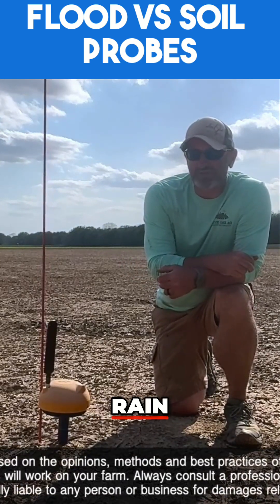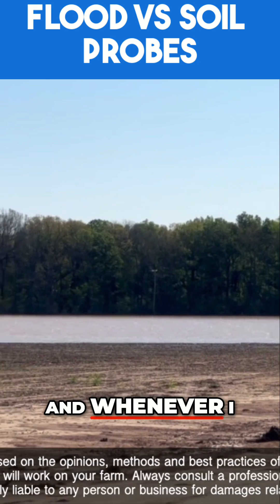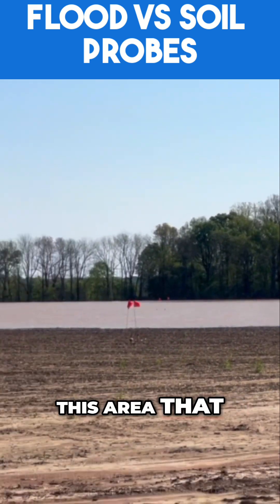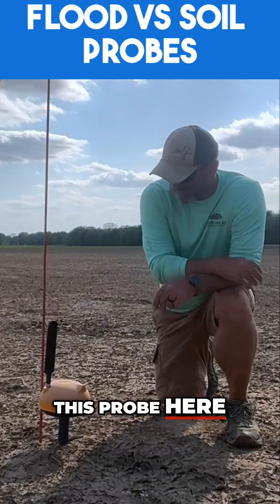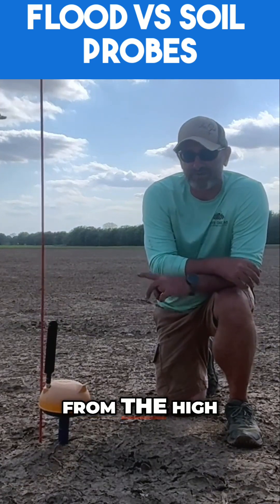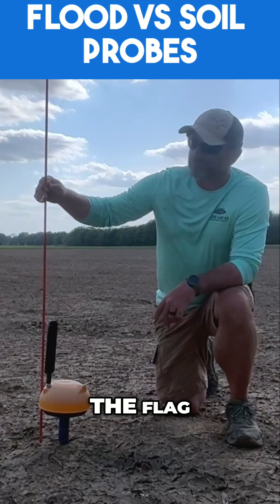As you all know, April 5th we got a bunch of rain. The field we're in has tile in it, and whenever I came out to look at this field a couple days after the rain, this area that we were in was under close to two feet of water. This probe here was in the ground under that water — whenever you took a set of binoculars, you couldn't see it from the high point of the field. All you saw were about that much of the flag.